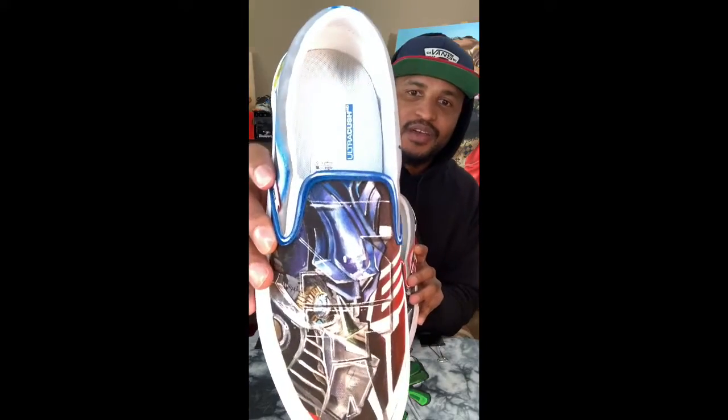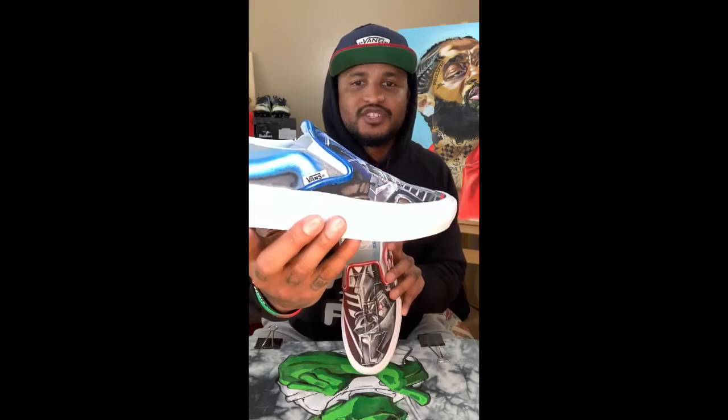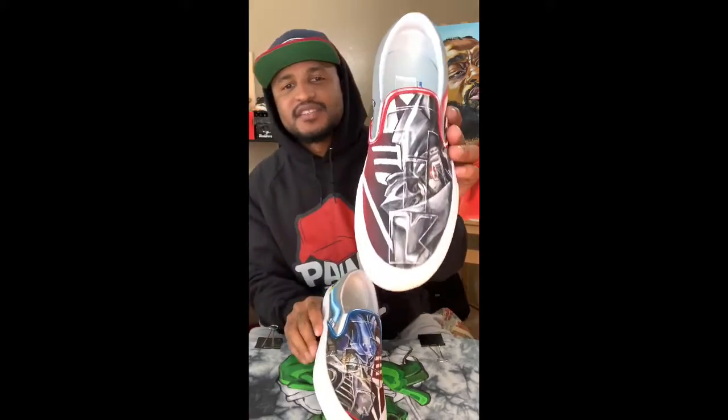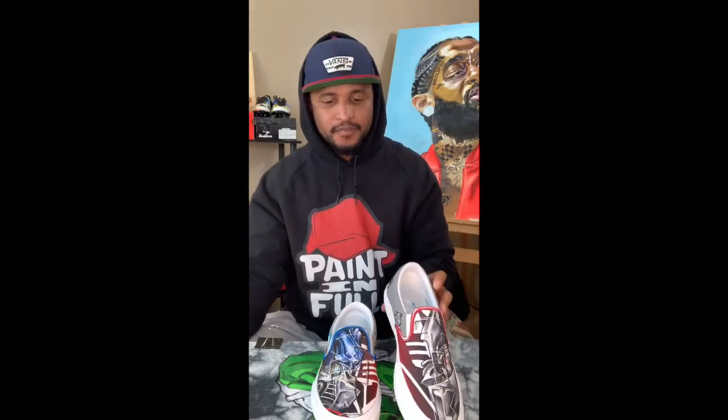To start things off I'll show you my current projects. I'm actually wrapping up some Transformers slip-on Vans. I've got the Autobot-themed right shoe with the phone on the back, and then the Decepticon-themed left shoe — Starscream on the back.